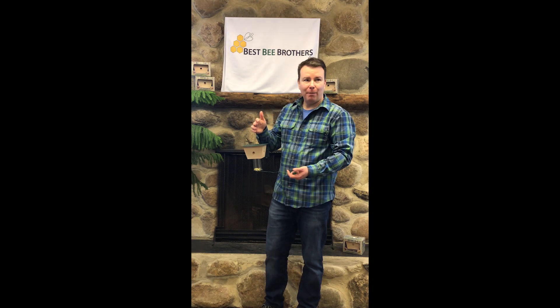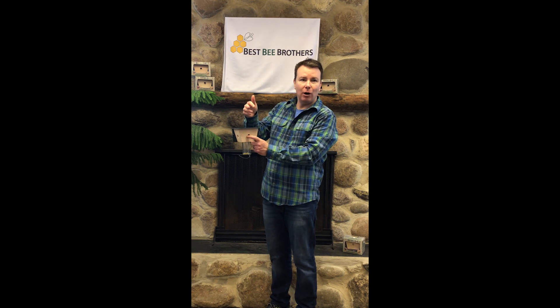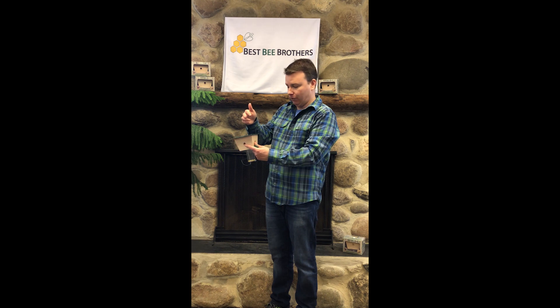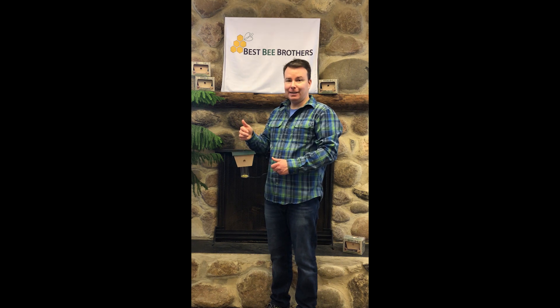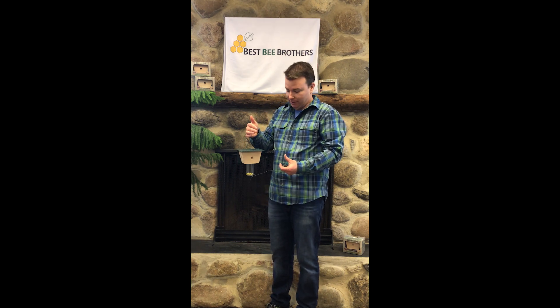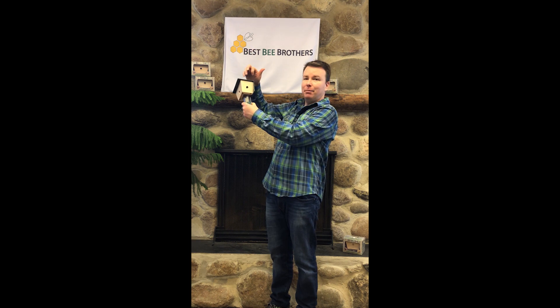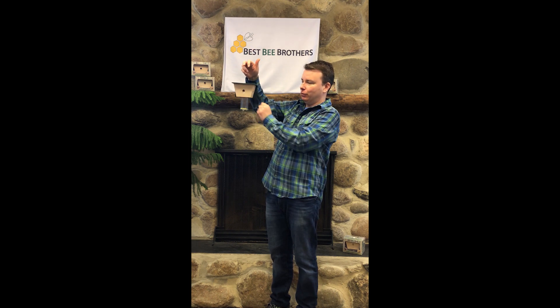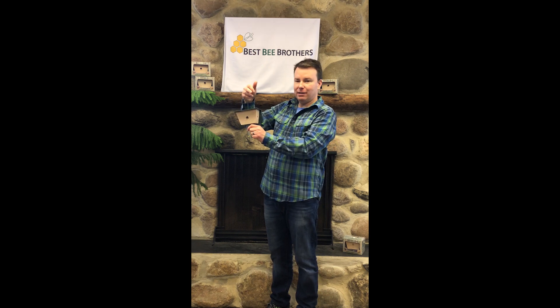How does the carpenter bee trap work? Let me show you. Here on the sides there are three holes. These holes imitate a natural home for carpenter bees. Bees flying around fly up into the hole looking for a home. They get inside and they're not happy — they realize this isn't a natural home that they want to live in, so bees, like other insects, fly to the light. The holes are angled up so not a lot of light comes in. The most source of light is at the bottom, so the carpenter bees fly into the bottom.